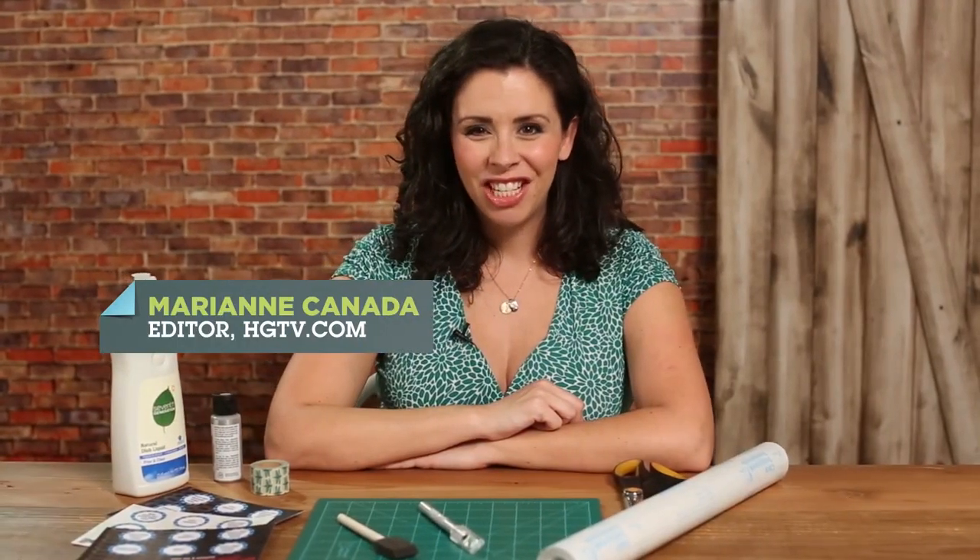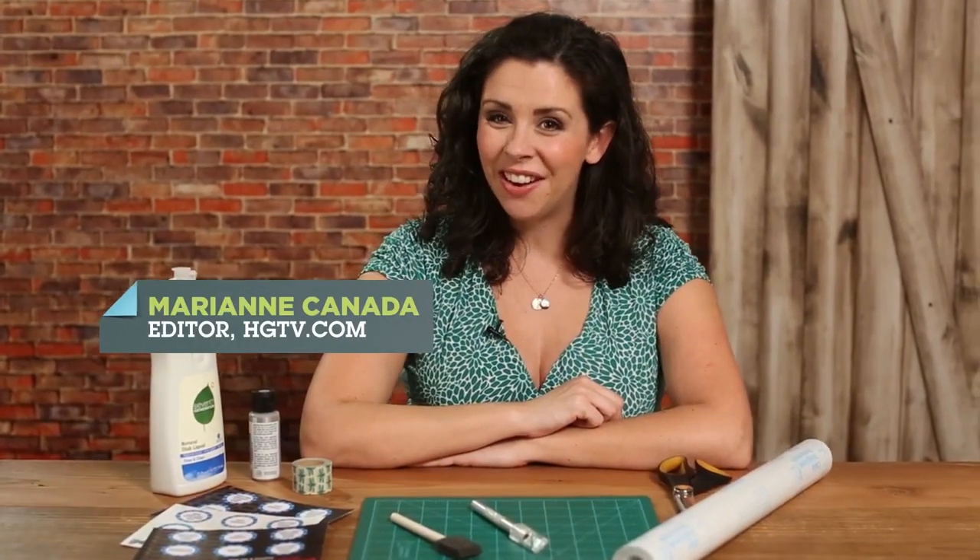Hey guys, this is Marianne for HGTV.com, and on today's Weekday Crafternoon we're making Scratch and Win Father's Day cards.